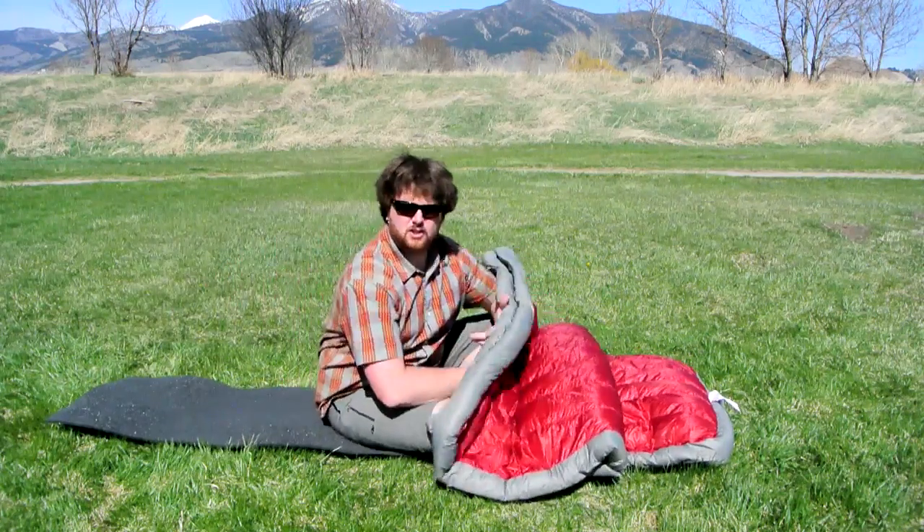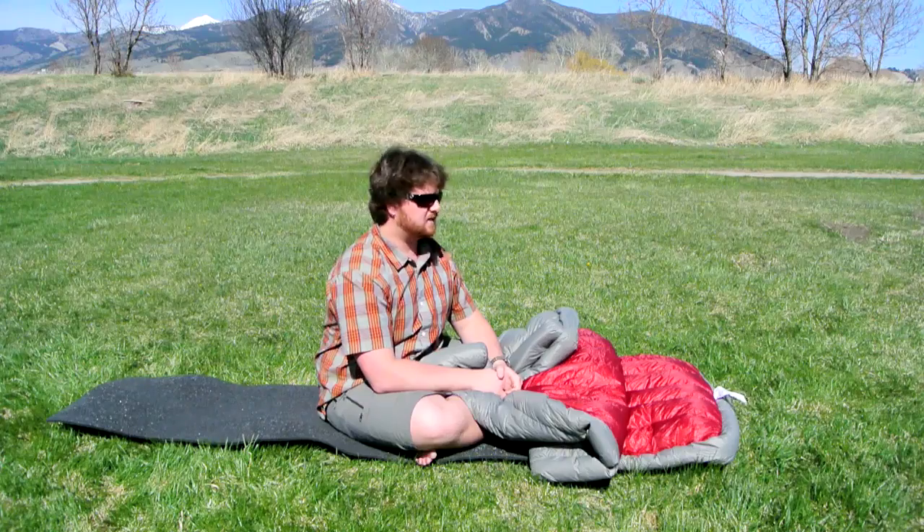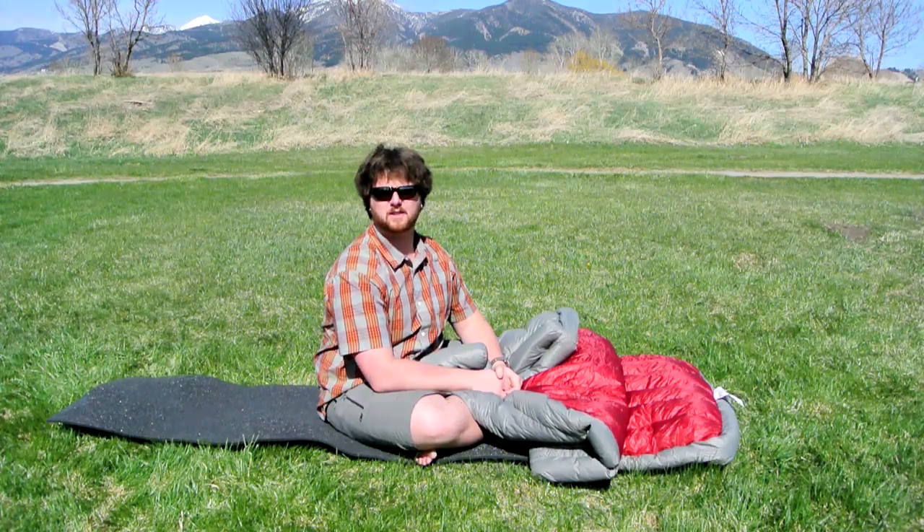If you have any questions about the Brooks Range Cloak series, they make a Cloak 15, a 30, and a 45. Please feel free to give us a call at 406-582-0508, or send us an email at info@ProLiteGear.com. Thanks for watching.